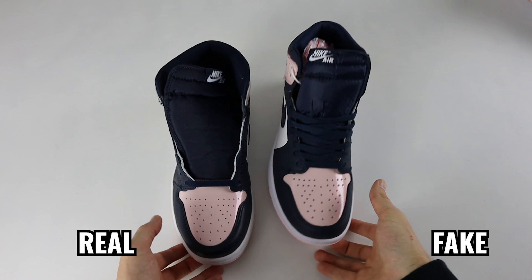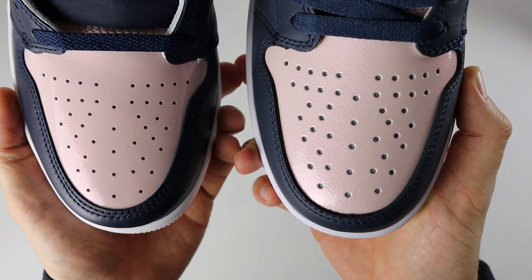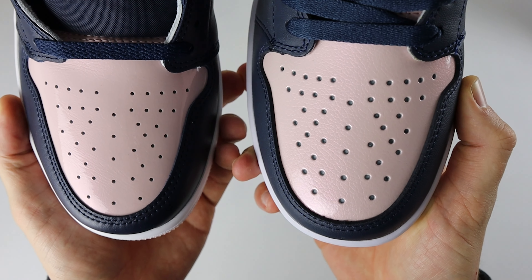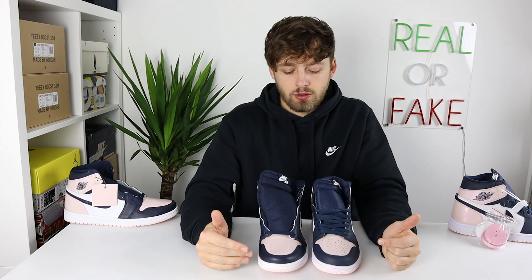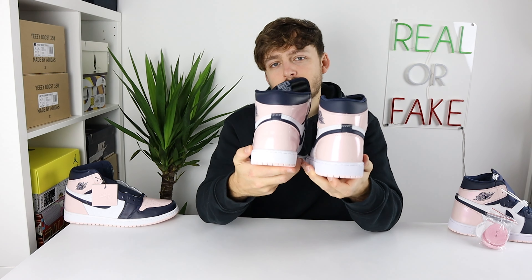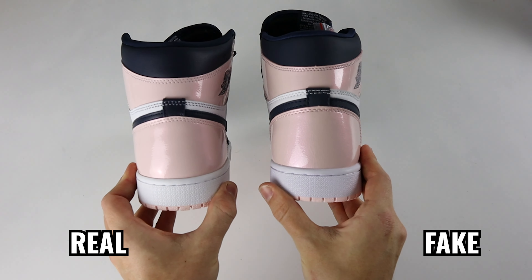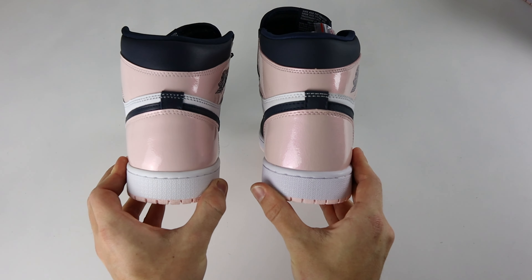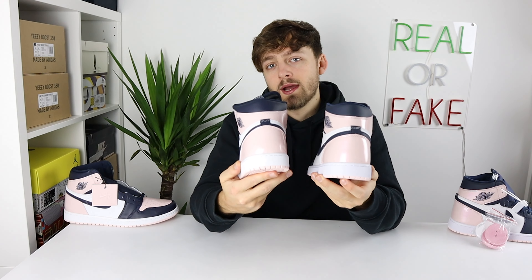The next difference is the actual toe box shape. There's a clear difference between retail and fake — from above you can see the retail one curves perfectly around the toe, whereas the fake one has a more flat shape towards the end of the toe box, giving it a more square, boxy look. Spinning the shoes around to the back, you can see a clear difference in heel shape: the retail one has that classic hourglass shape whereas the fake one just doesn't have it, which is a common occurrence on fakes.